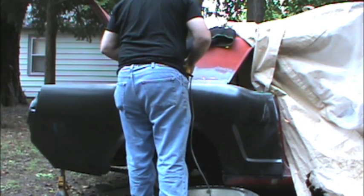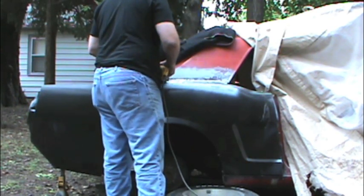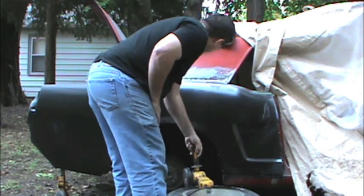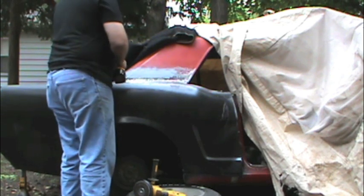First, I'm using a stone grinder. You want to take your time doing this because you don't want to overheat the metal. I removed and edited a lot of this video — it may be boring just watching me grinding, but you do want to take your time.